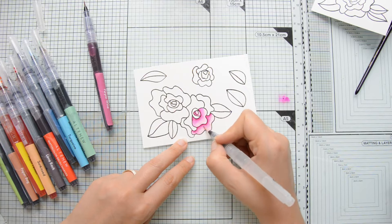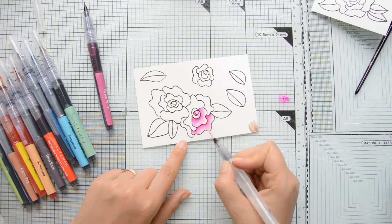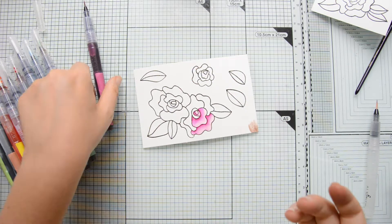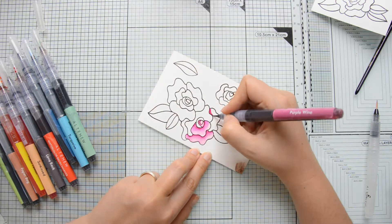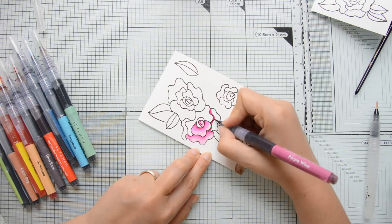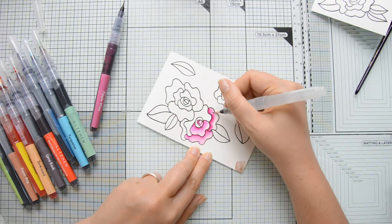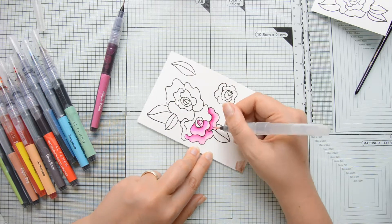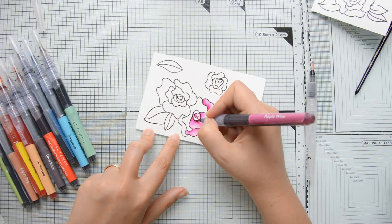I'm using a water brush to blend out my markers. I'm going to take my watercolor marker first — the color here is purple wine — and lay it down in a very thin area at the base of the petals or where I have the roses overlapping, and then blend that out with the water brush which is filled with water.